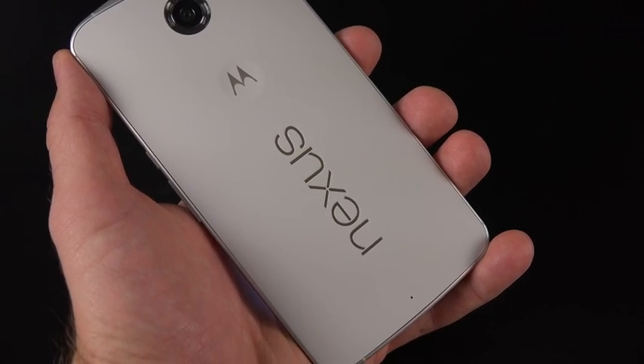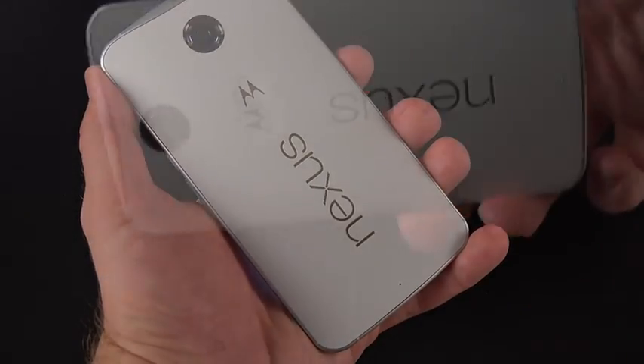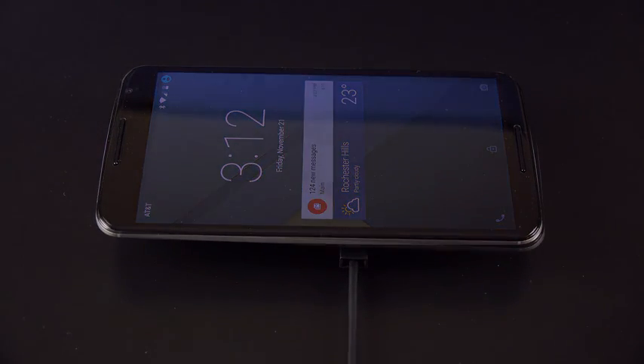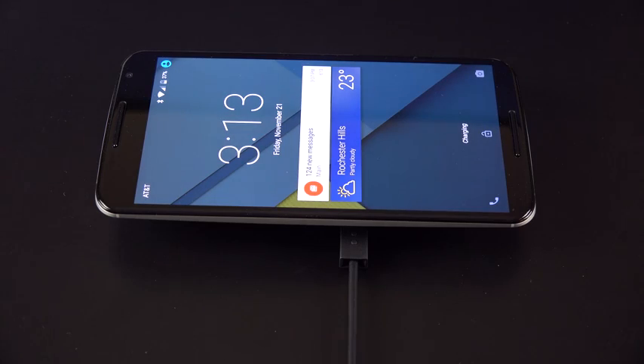Like the Nexus 4, 5, and 7, this does support wireless charging and is compatible with the Nexus charger, but it's kind of hard to position exactly right — you want to position it around the Nexus badge, which is where the charging receiver is. Wireless charging is going to be much slower than the turbo charger that comes with the device.